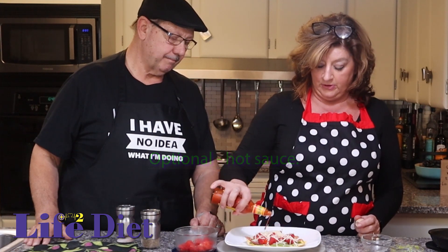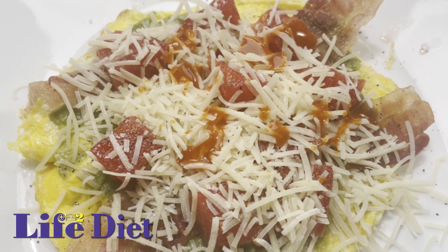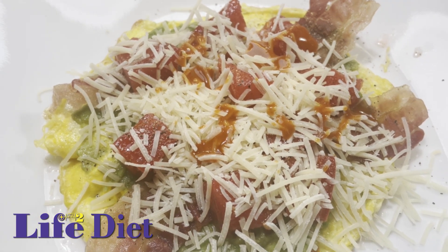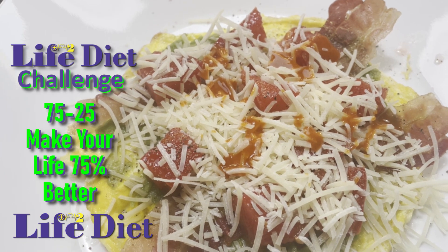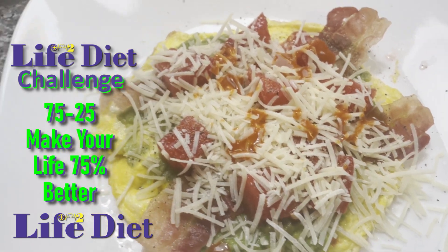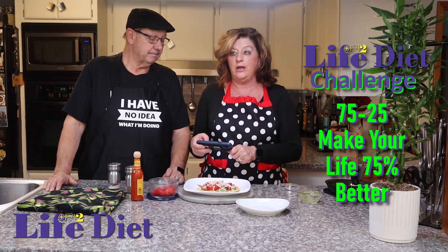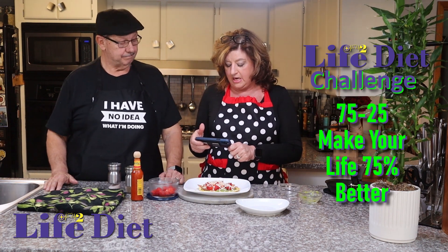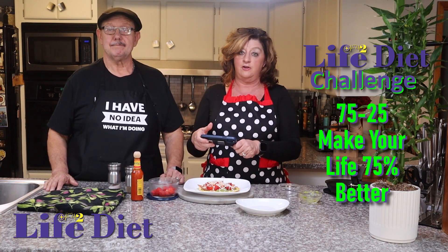It's very beautiful, very delicious, and you're going to love it. I urge you to take part in the 75-25 challenge. It's a really good thing to try to live 75% healthier. If you're tired of extreme diets, we really want you to take part in this, where you can still have many of the things you love, just 75% healthier. So stick with us, and thank you for joining us here at the Perfectly Imperfect Kitchen for Life Squared. See you soon, bye now.